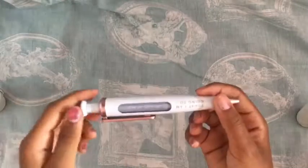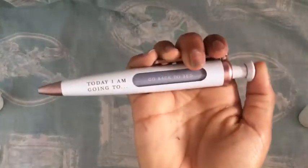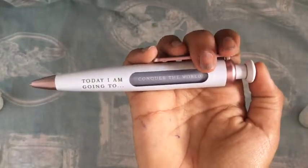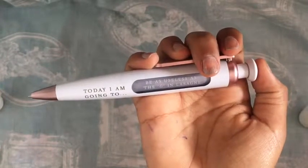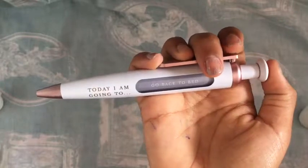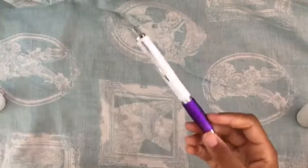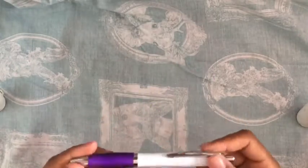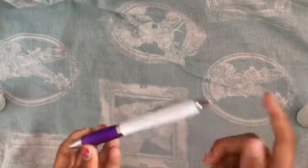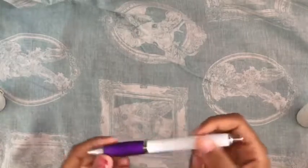I also got this pen from the pound shop and it says things like 'today I'm going to conquer the world,' 'do nothing and chill,' 'give it my all,' 'be magnificent,' 'be as useless as the G in lasagna,' and 'go back to bed' — all these different quotes that I think are really cute. This will do nicely in my pencil case. I like the rubber grip and the aluminium — it's a nice grippy pen which would do lovely in my pencil case.